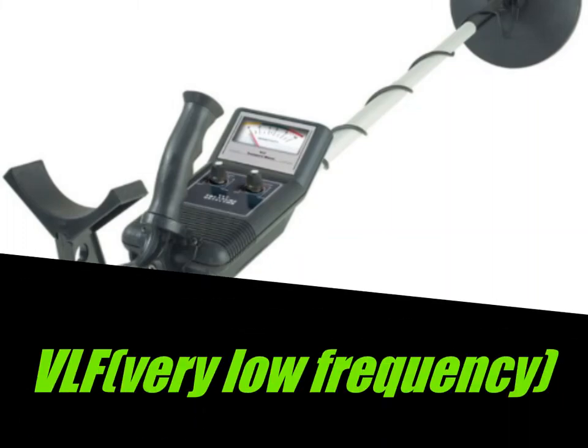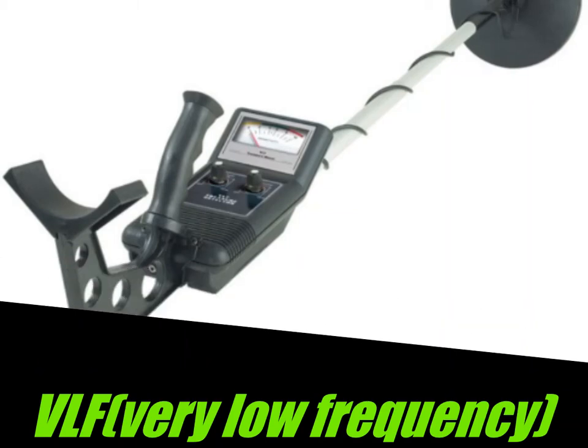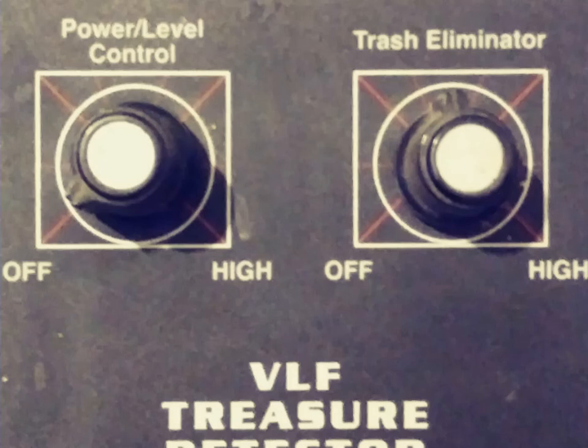Hello, welcome back to DB Metal. I did more research on my equipment. I believe the brand of the metal detector is Bounty Hunter. It is a VLF metal detector, which stands for Very Low Frequency.